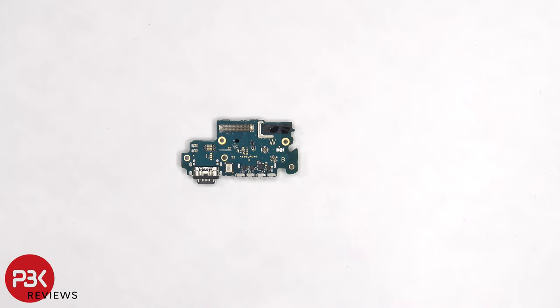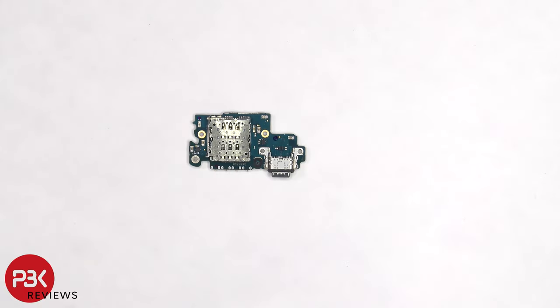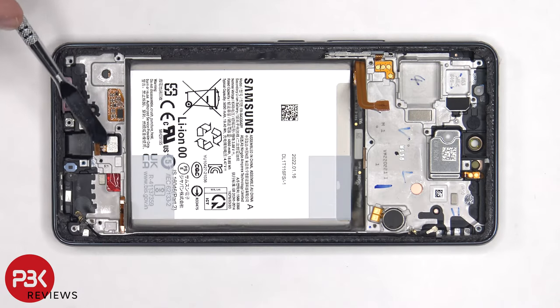Taking a closer look at the sub board, there's a rubber gasket around the charger port, and the primary microphone is located right next to it. The SIM card and memory card reader is located on the back. The fingerprint sensor is held down with some adhesive, so if you needed to replace that, you could gently pry it off.